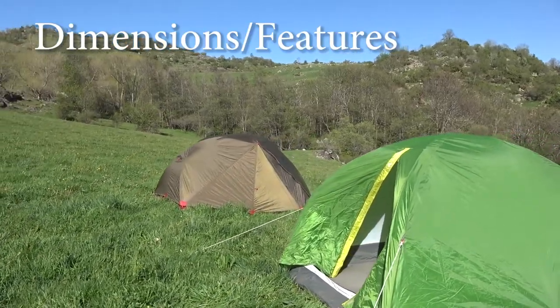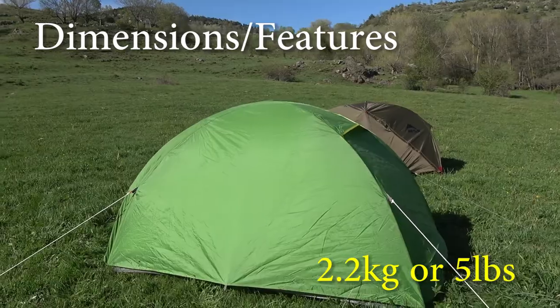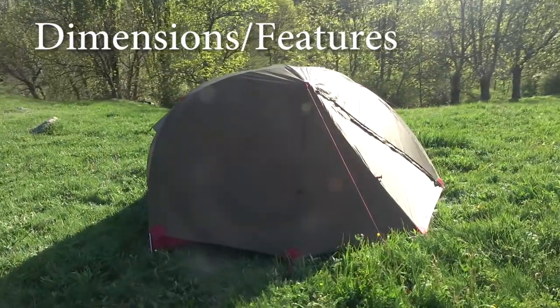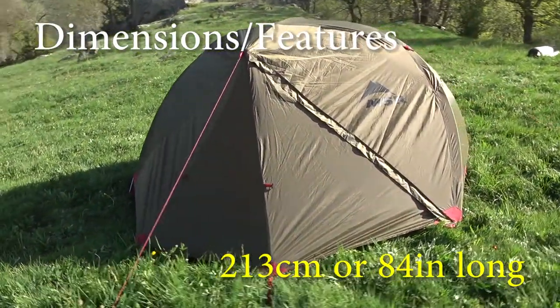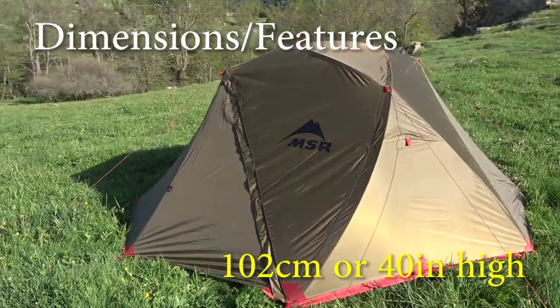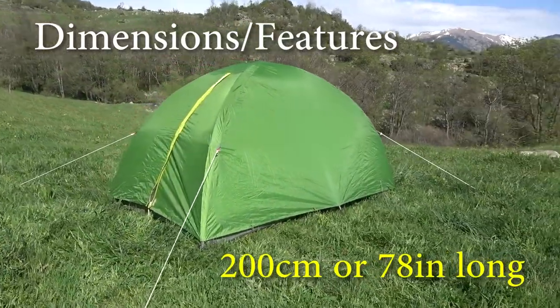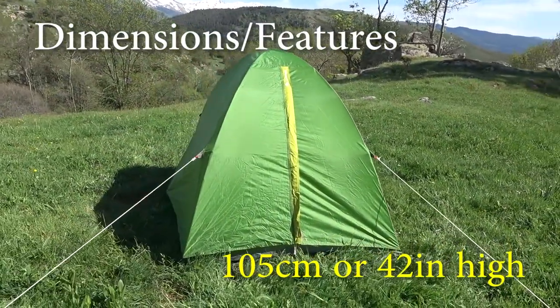Talking about the dimensions and appearance, they are also quite different. The Kechuo weighs 2.2 kg and the MSR 2.5 kg. Dimensions for the MSR are 213 cm long, 127 cm wide, and 102 cm high. For the Kechuo it is 200 cm long, 120 cm wide, and 105 cm high.